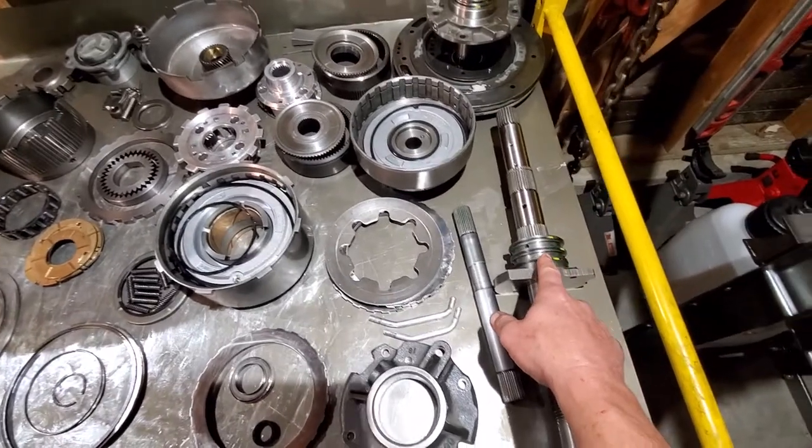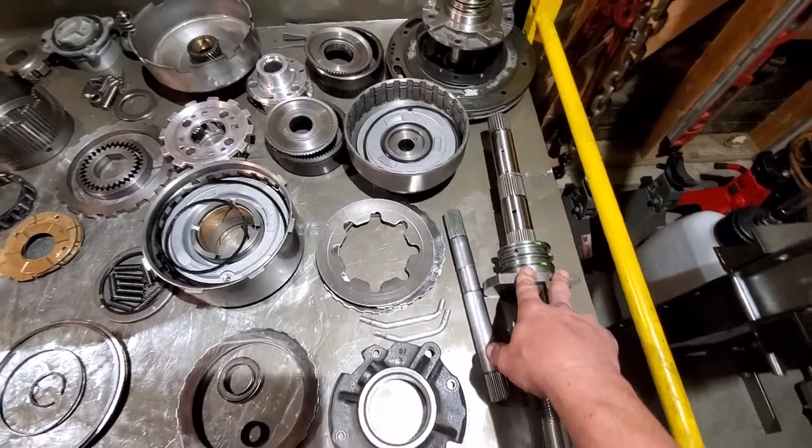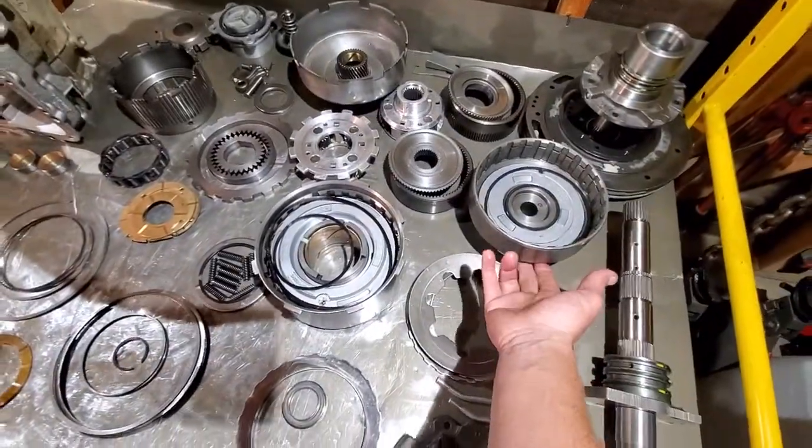Now for your metal sealing rings: your three non-closing larger ones will go on the governor housing on the output shaft. Your two larger locking ones will be on your stator, and your two smaller locking ones will be on the back side of your forward clutch drum.